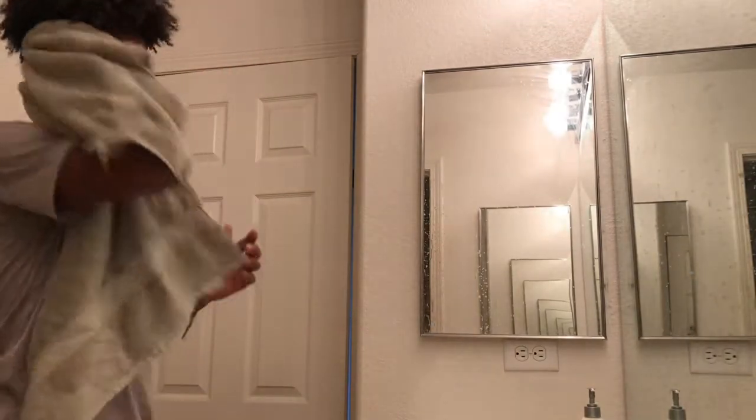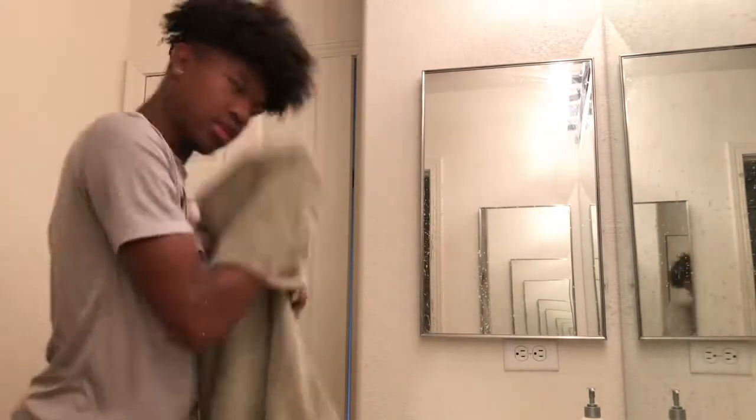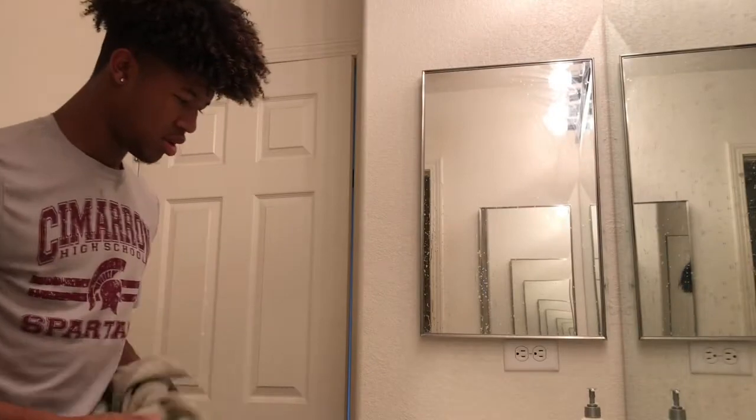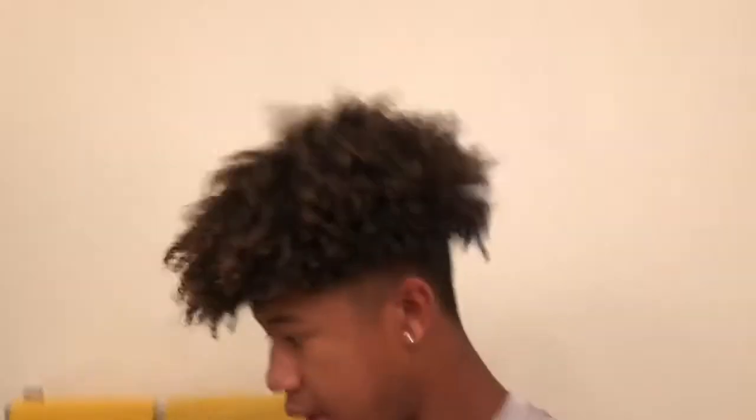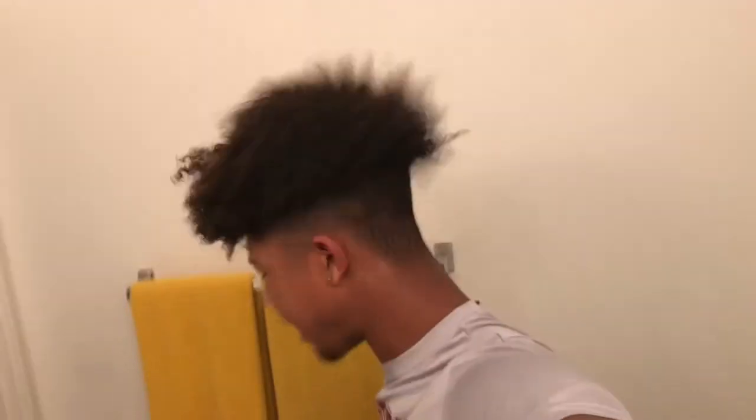You see how much better that looks? Damn, look at all that hair everywhere. If you guys are asking about my haircut — I did this myself — it's a drop fade. Okay, it's a drop fade.